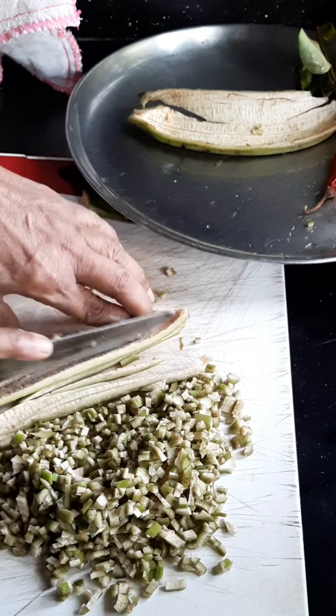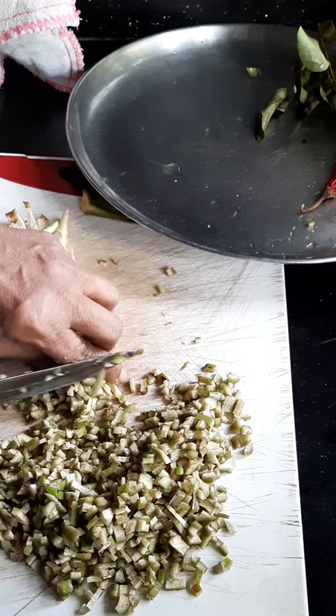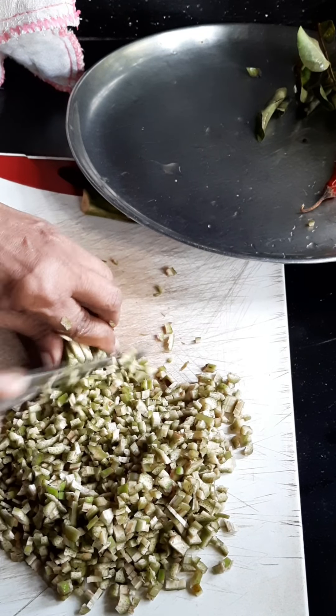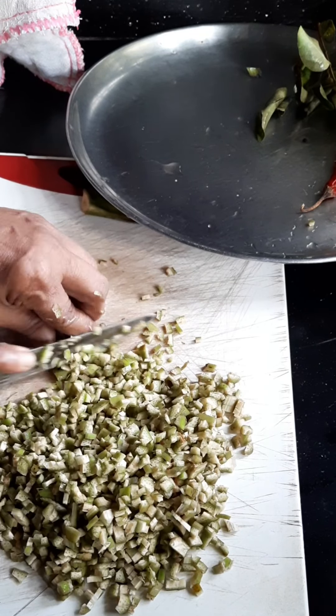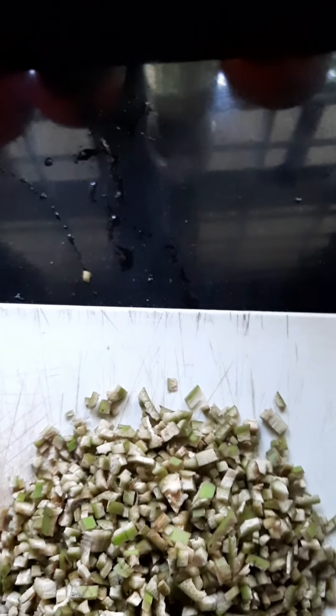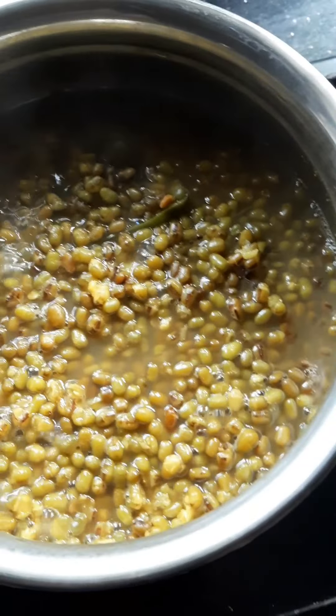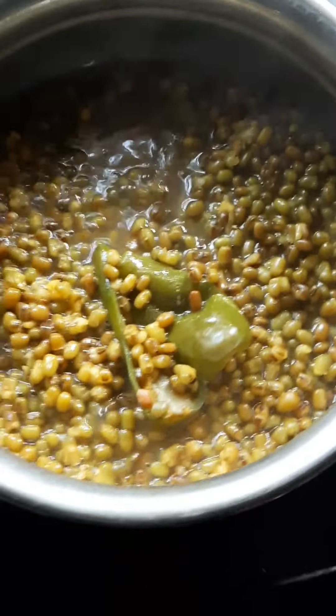Now we're going to cut the whole fish into the water. We're going to make a small fish. We're going to cut out the fish and cut it in a bit. Takes the hot sauce, hot sauce. Put the slam sauce.